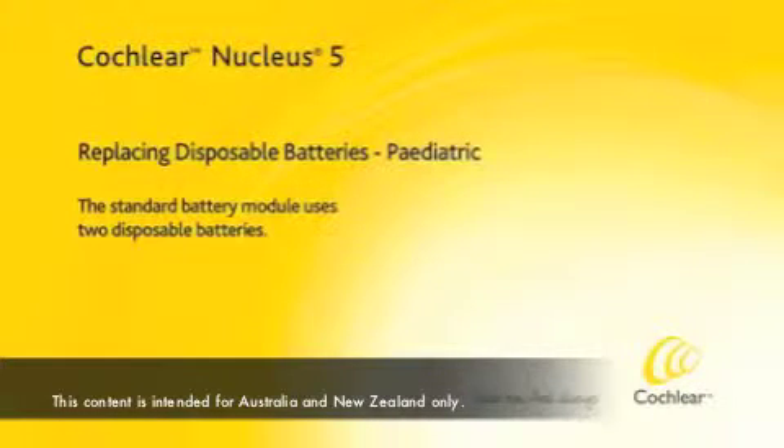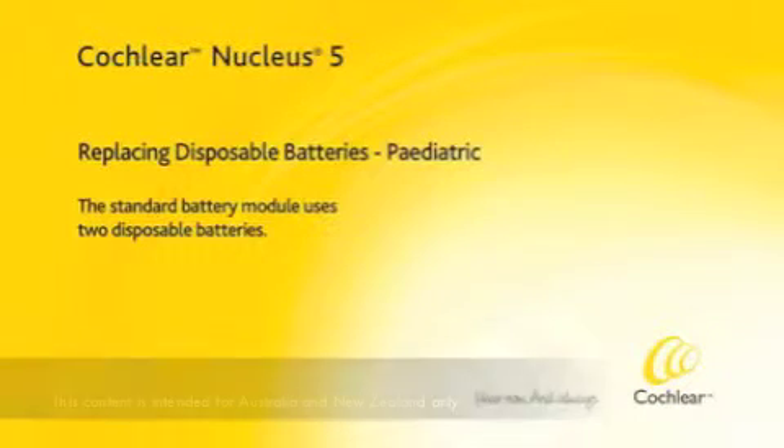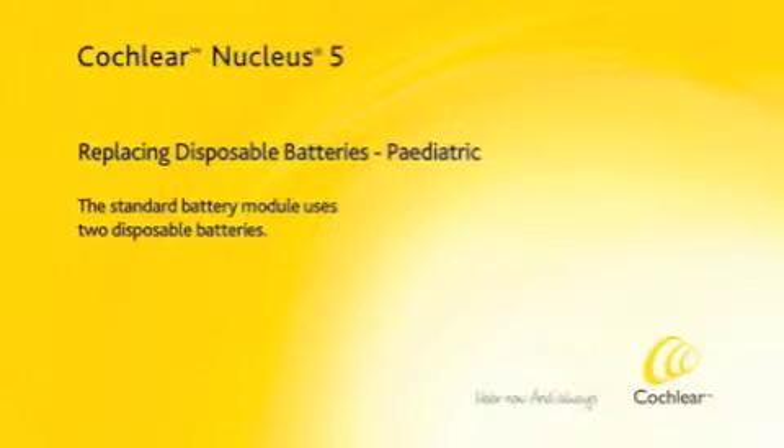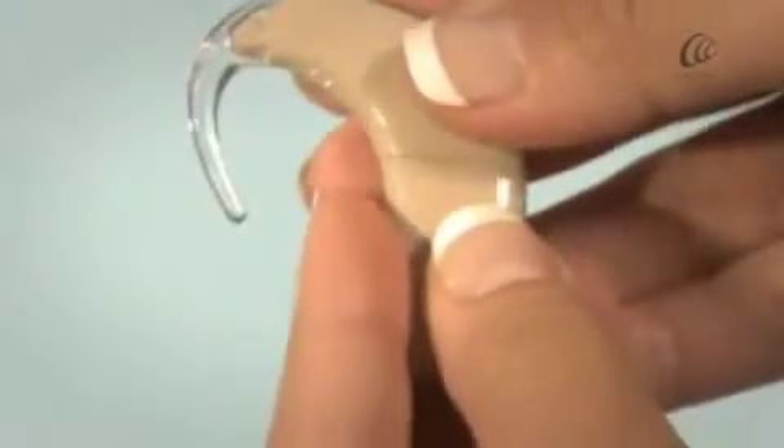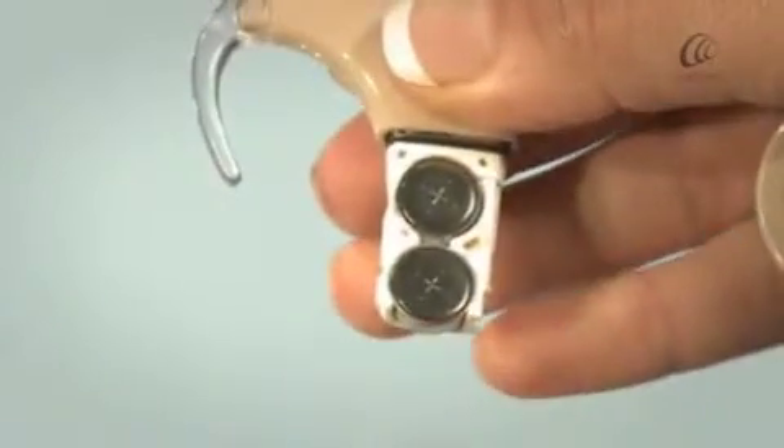The standard battery module uses two disposable batteries. Unlock the battery cover by gently turning the lock anti-clockwise until vertical. Slide the cover off and remove the batteries.